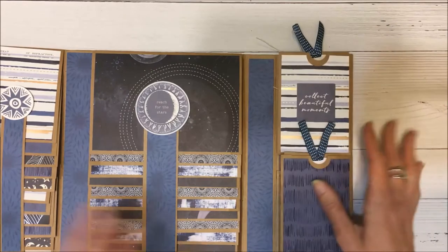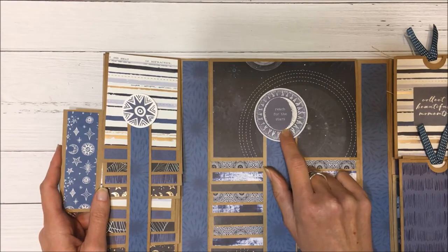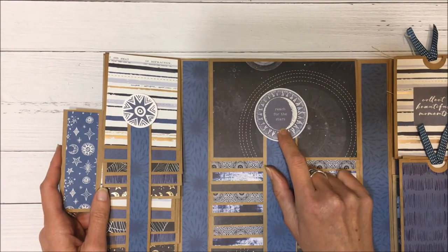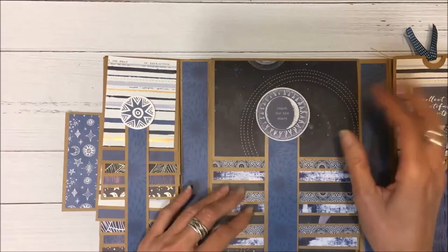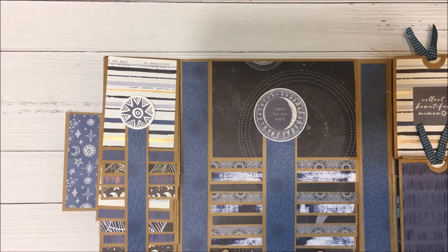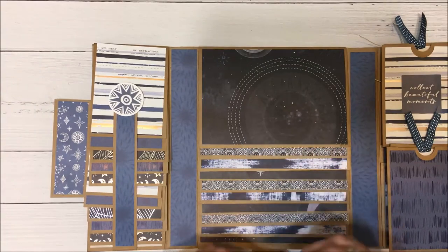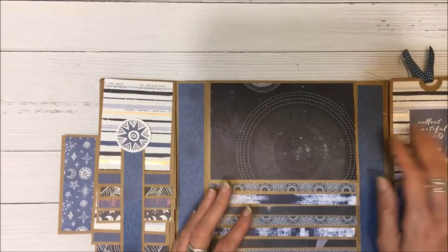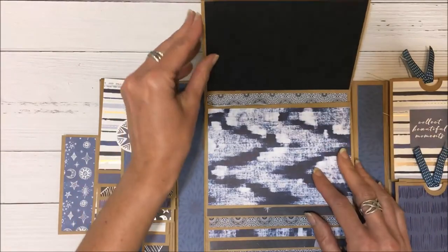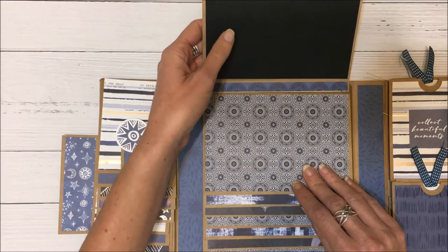This closes up. Here is the middle section — these are two collectibles and I just layered them. I really love the lovely sayings and sentiments from this collection. I used 12 by 12 papers for this section of the folio, and it's sealed with magnets. I have black on the back and you can put some journaling there.